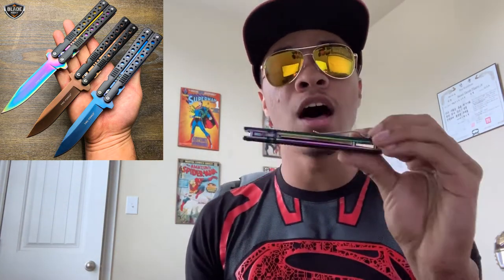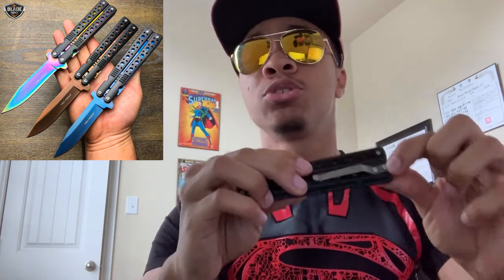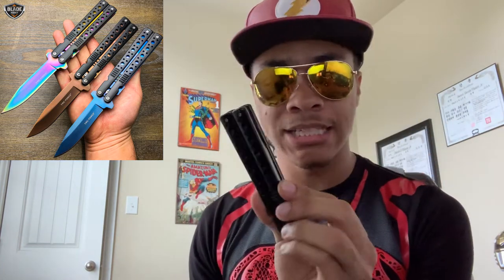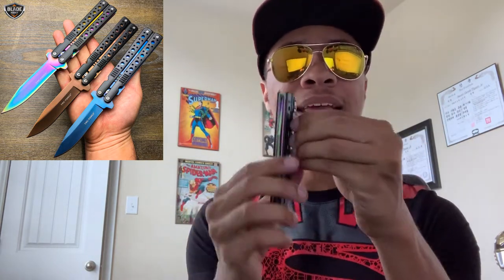Just like basically every other pocket knife, this does come with a clip so you can clip it onto your belt, your jean pocket, or wherever you want. It's attached with only two screws that you can unscrew and take off if the clip messes up the profile for you. For me, I'm going to keep it on, but for those of you that really need a thin profile, you can easily take it off.